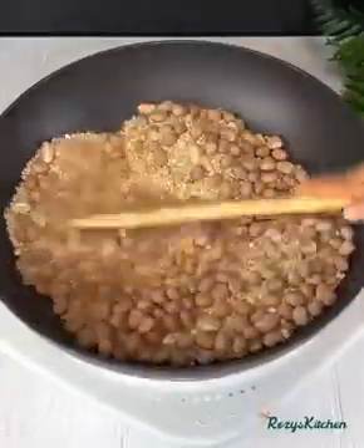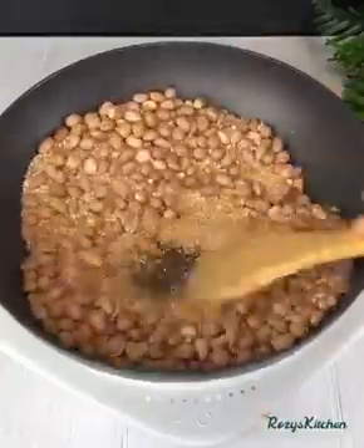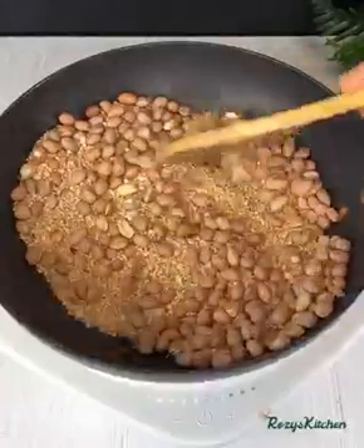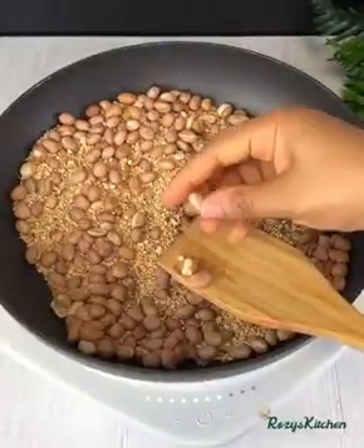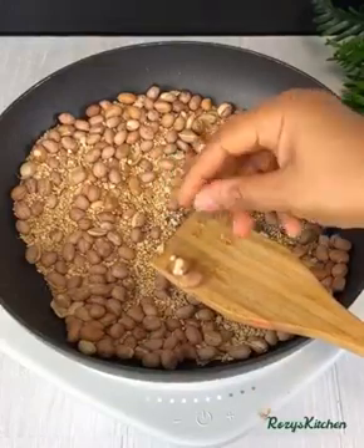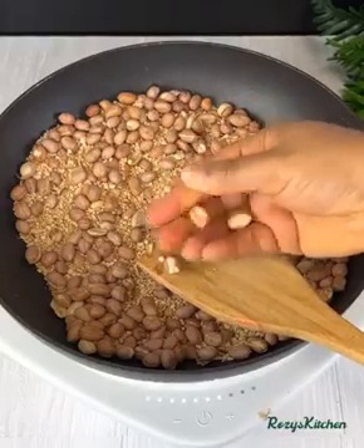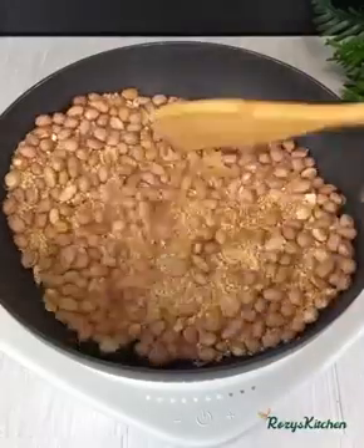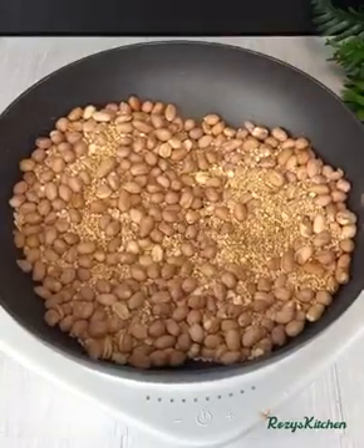It's been roasting now for 15 minutes. I'll check to see if they are ready — once the skin can come off easily, you know the peanut is ready. At this stage this one is almost ready, but I'll just leave it to roast for another five minutes.